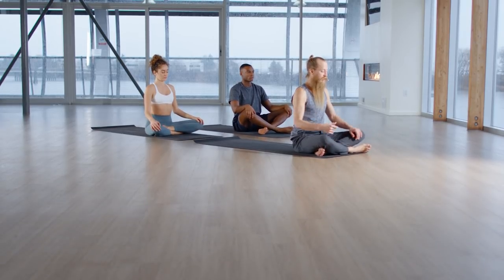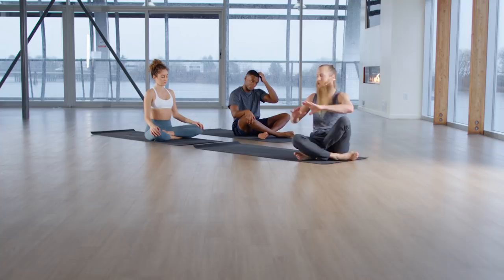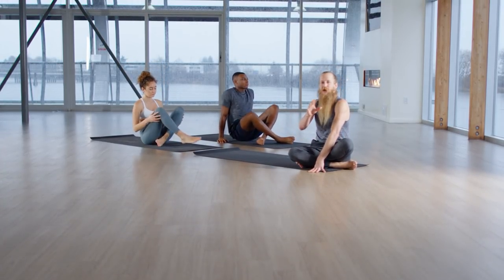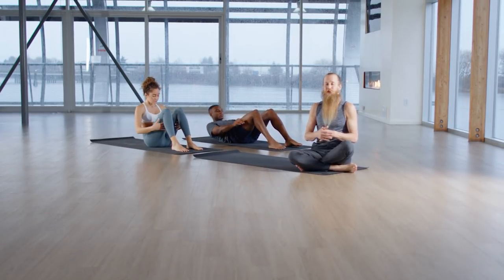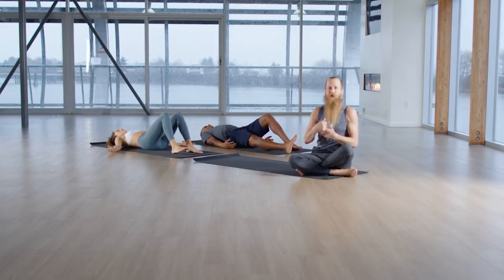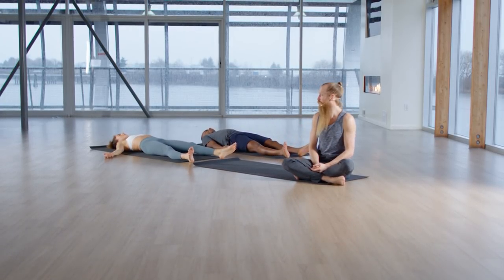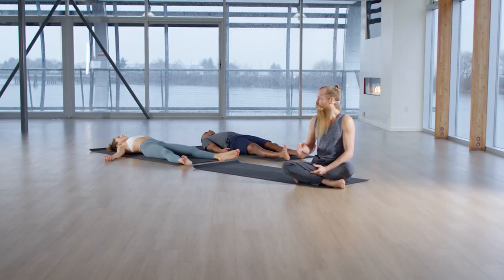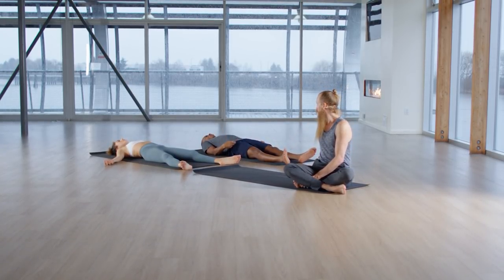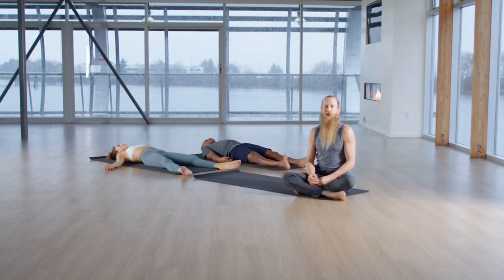And now, final relaxation. We spent this whole practice — lay down on your back. Relax. We spent the whole time working on breath control. Now, in this posture, we let go of the breath control. And if you catch yourself controlling your breath, you simply let it go. Just watch your breath. Relax. As you settle in, scan your body from head to toe. Anywhere you feel any kind of gripping or tension, let it go. Relax.